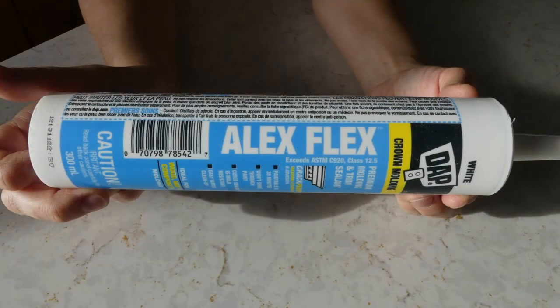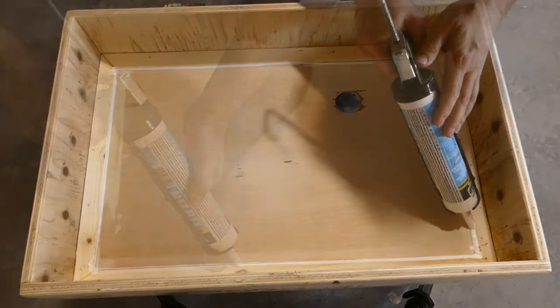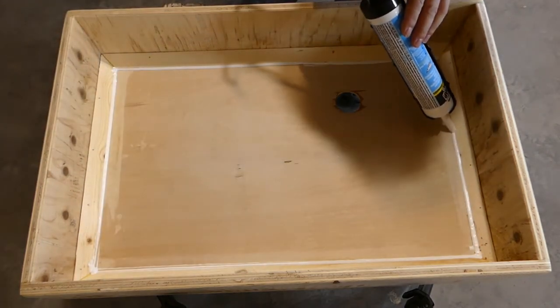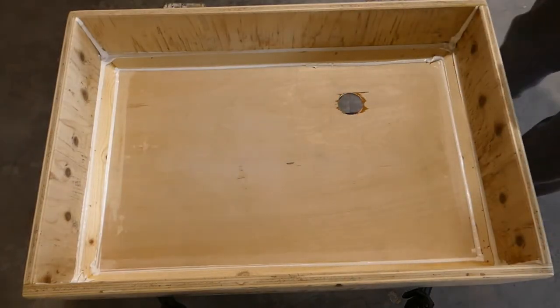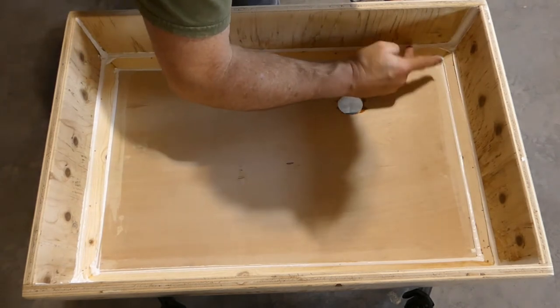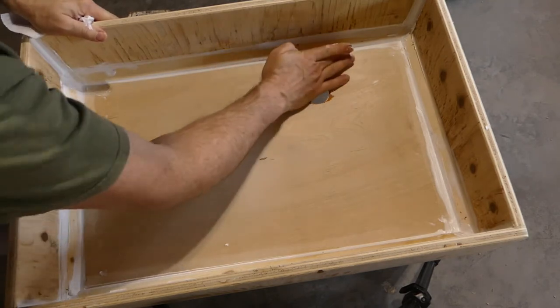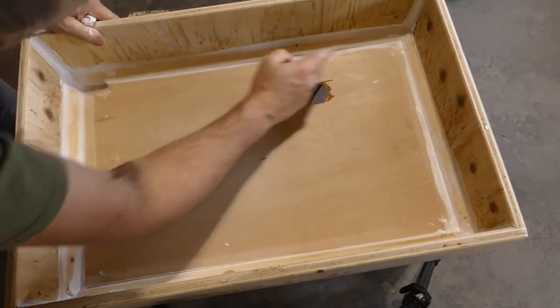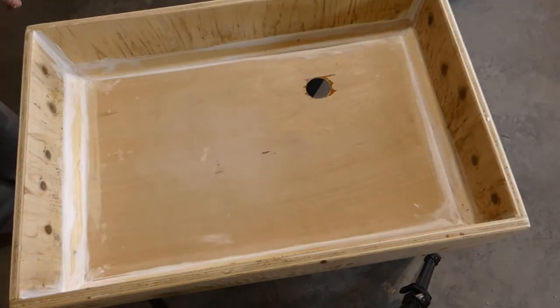I used DAP Alex Flex, a premium molding and trim sealant designed for a crack-proof seal. I wanted to fill in any cracks in the wood prior to applying the Flex Seal product. I used the excess to fill nail holes as well.